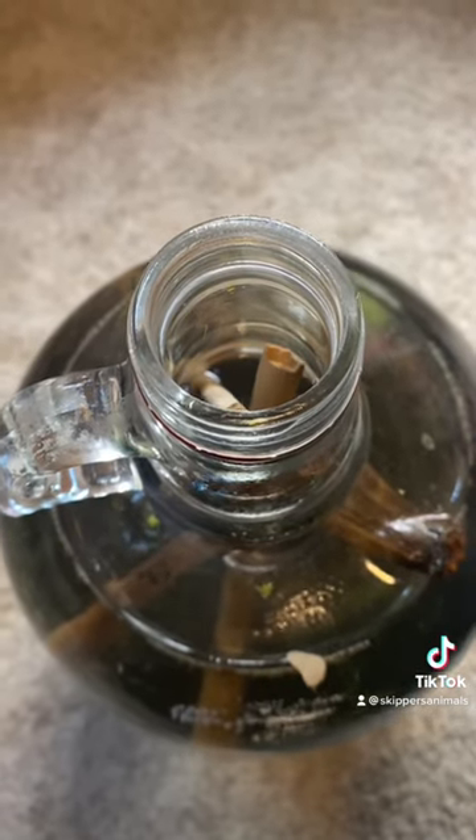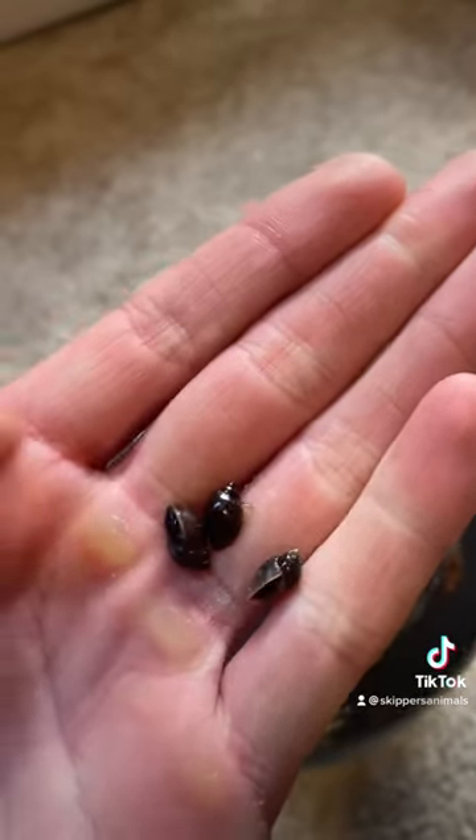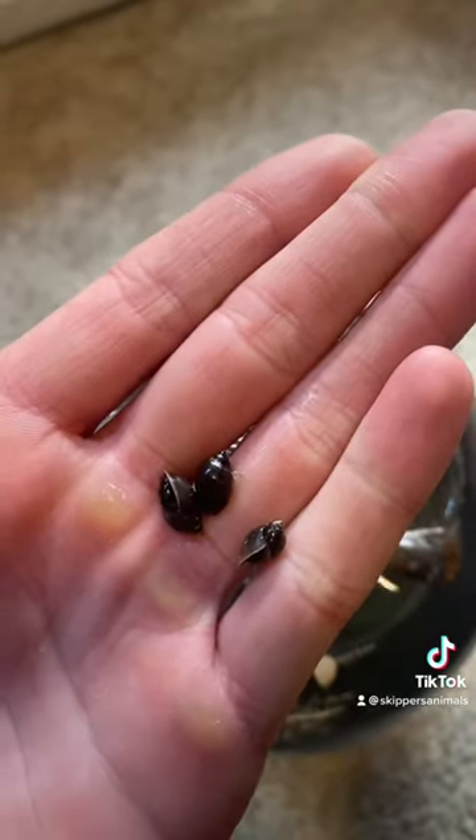Now it's time to add some life to this bottle. I'm gonna do so by adding some snails. Here's the three snails: Walter, Gus, and Jesse.